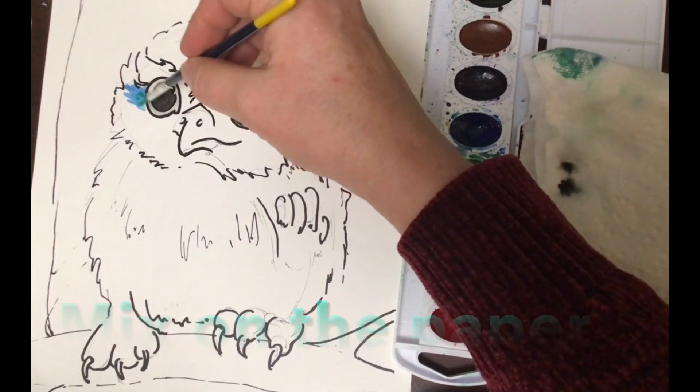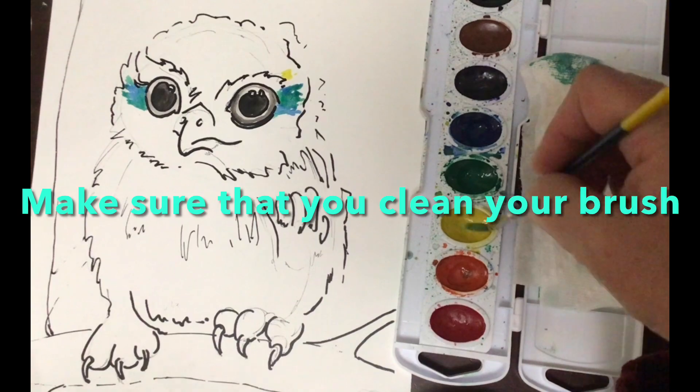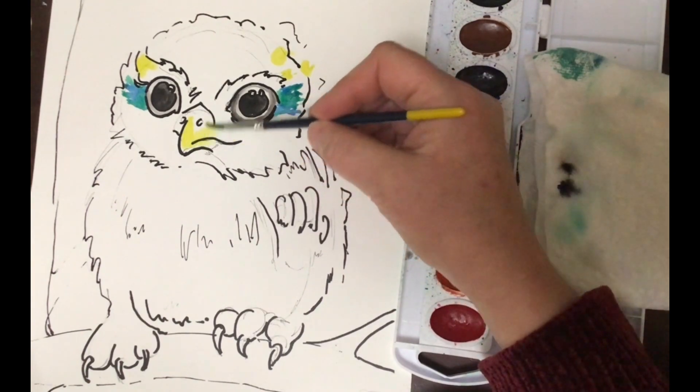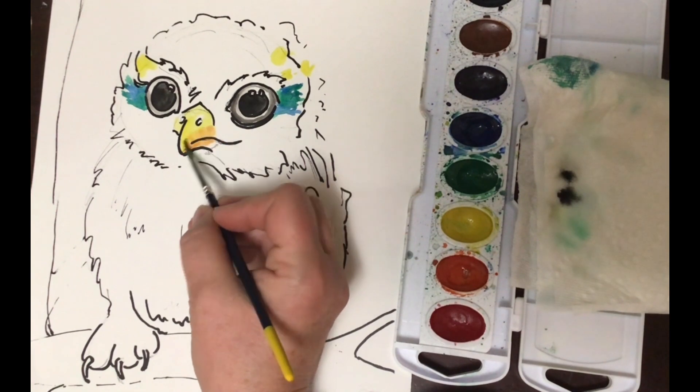You can mix on the paper with the strokes, and I think that looks kind of nice. Make sure your brush is really super duper clean before you dip in. I am cleaning it but not really showing you that process just to speed this up, because it did take me a while to paint this watercolor owl.